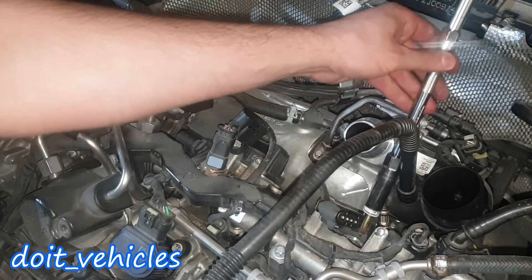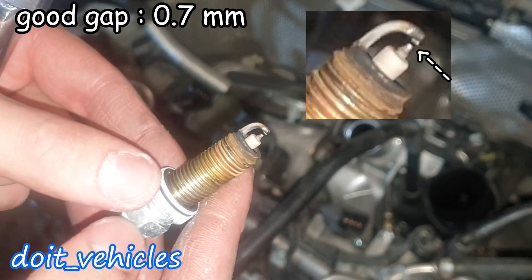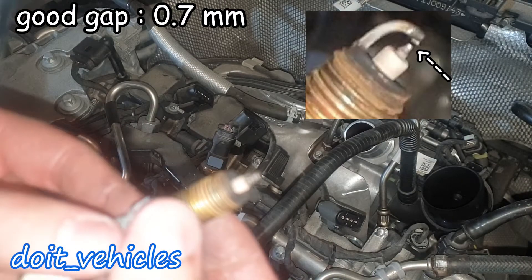This is gonna be the long type. As you can see there is some white deposits on it, but the spark plug looks good, so I don't think they need any type of replacement right now.